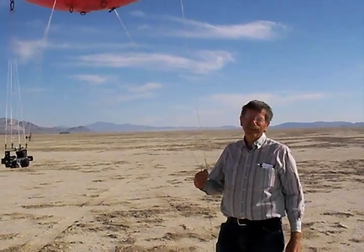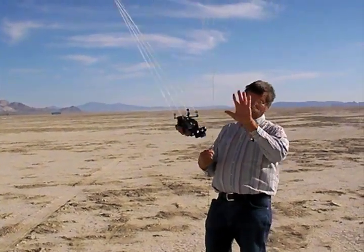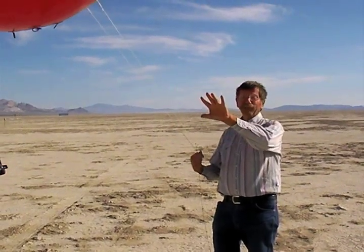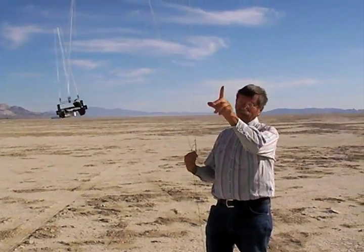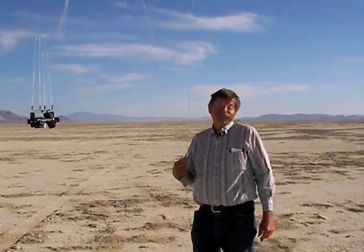It's set up to take a photo every 30 seconds, and I'm doing this for mapping. I'm just walking along the esplanade here, and it's taking a photo every 30 seconds, and they'll be mosaicked together.